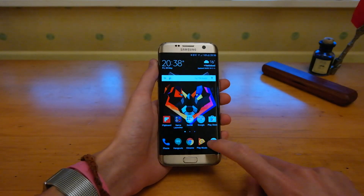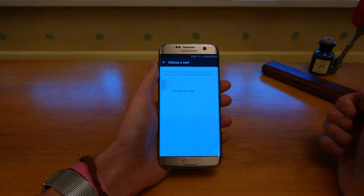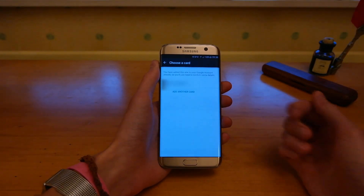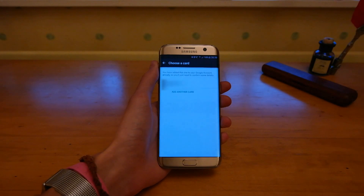So once you've downloaded it from the Play Store, go into the app and you'll see you can add a debit or credit card. Any previous cards that you have will show up here, or you can go through and add another card by scanning it or entering the details manually.